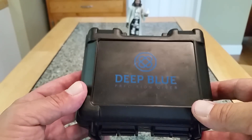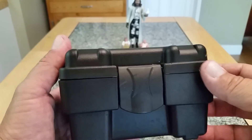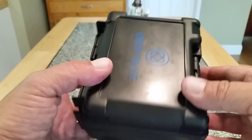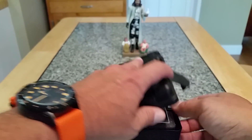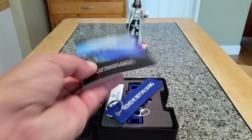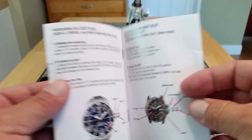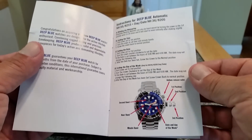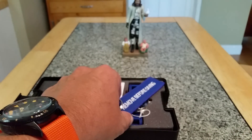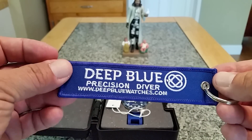So let's get into this watch. As you guys can see, this is the box it comes in — 'Deep Blue, Precision Diver.' It's a nice sturdy-feeling box. It's not like a Pelican case or anything like that — it's a nice plastic but not super tough — but definitely great for a watch case. You will actually receive the instruction manual and the limited warranty information, and like a lot of watches it's a manual that describes the watch depending on what kind of movement you have.